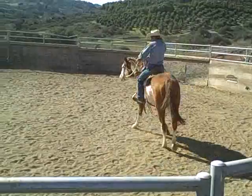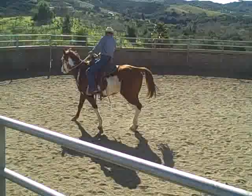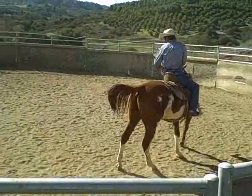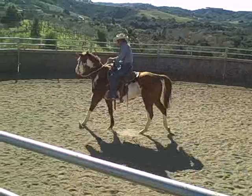At some point, like right there, I just picked up and he went. I picked up my right rein — I want him to follow that shoulder. I'm not picking his nose way up. He's following that shoulder, that's what I want him to do. Wherever that shoulder goes, this horse has got to go.